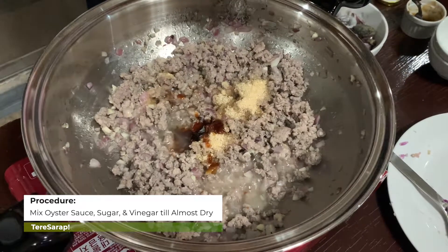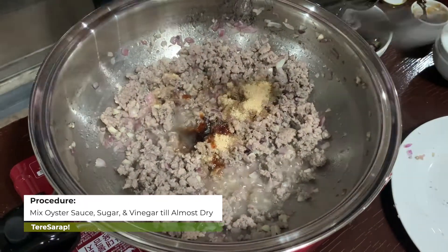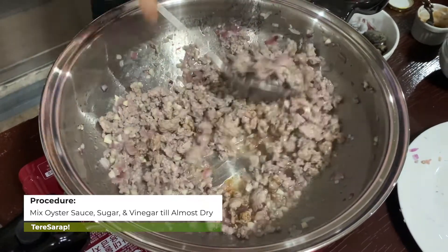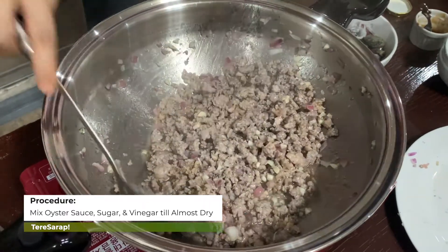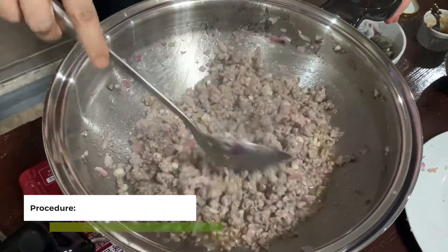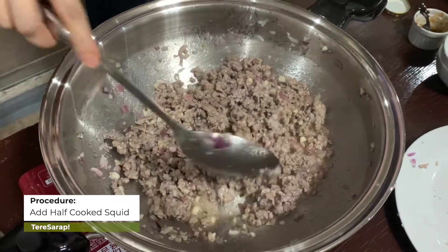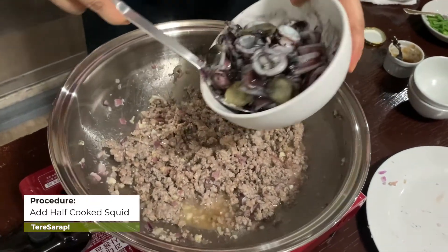I'll use up all the pepper to make it flavorful. Also, about one full tablespoon of oyster sauce. When there's no more blood in the meat, that's almost ready. Then we will add in the half-cooked squid.